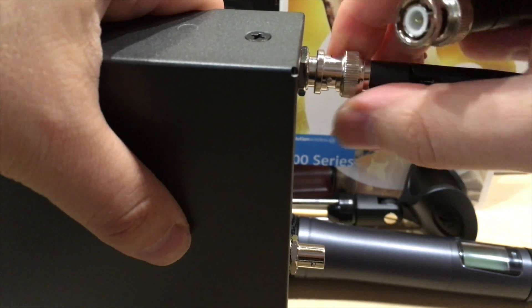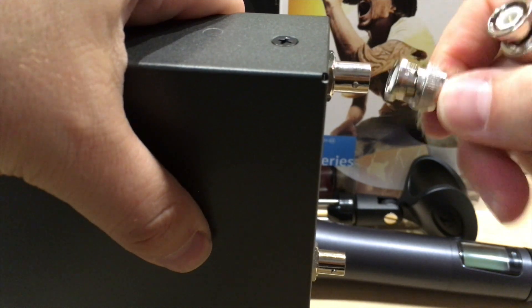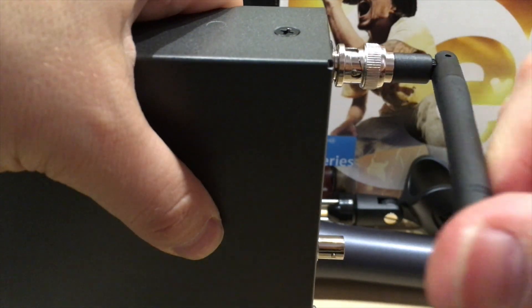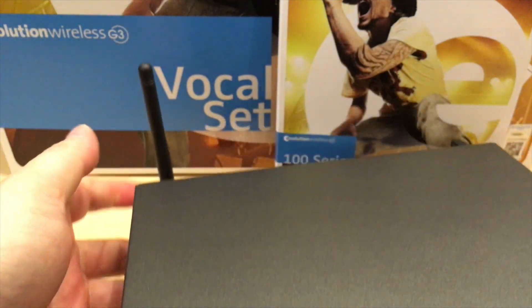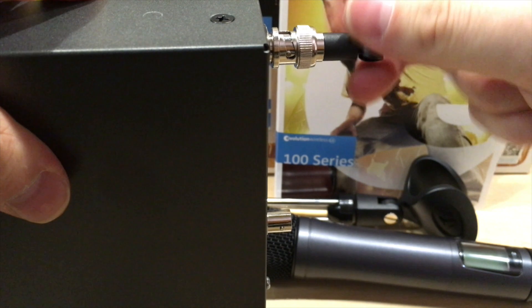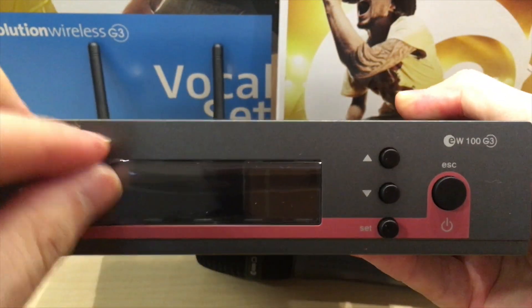The way it works is very simple. The antenna is kind of springy — you just push it in here, turn it, and lock it. The antenna moves up and down. Since you're going to be holding it like this, you can fold the antenna, turn them to whatever angle you like, then put the second one on. So I've got both antennas on the unit like that.